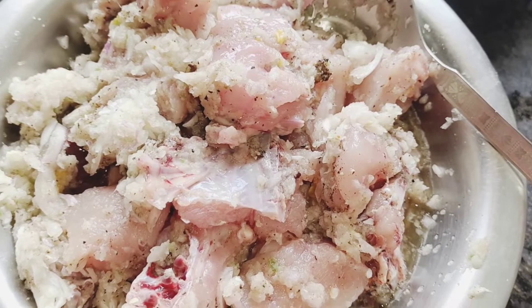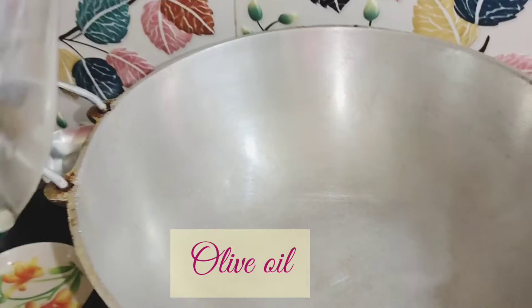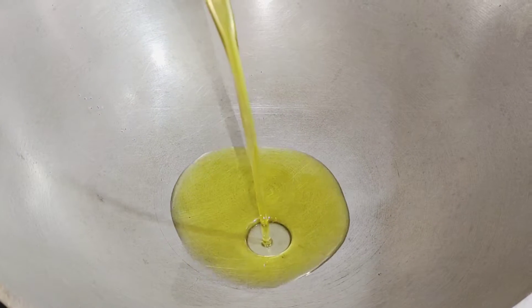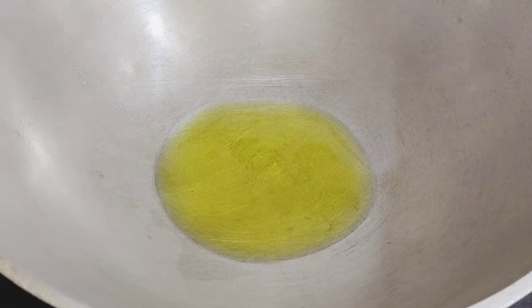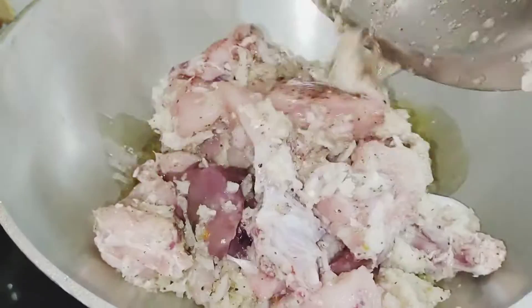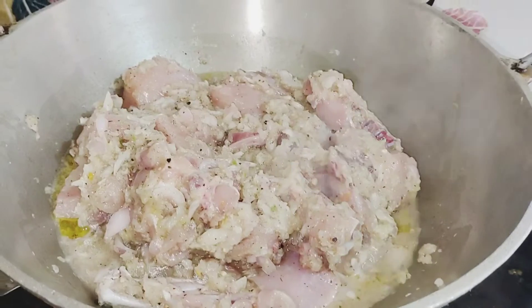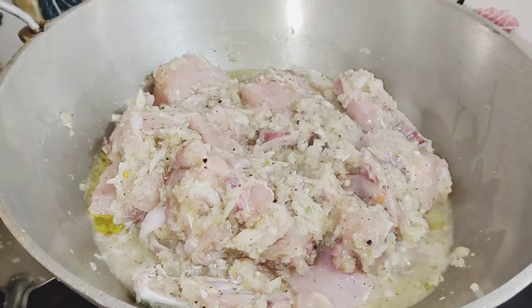We don't have to marinate it, just mix it well. Then we need some oil — I used olive oil. So this recipe is quite healthy because it doesn't use much oil. I added the chicken to the pan once the oil was a little warm, then covered it and left it on a low flame.